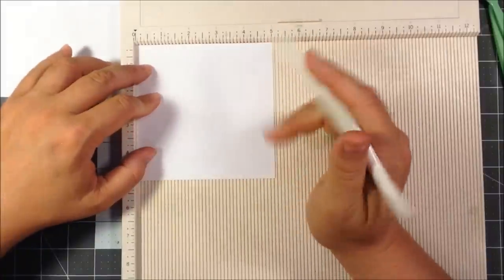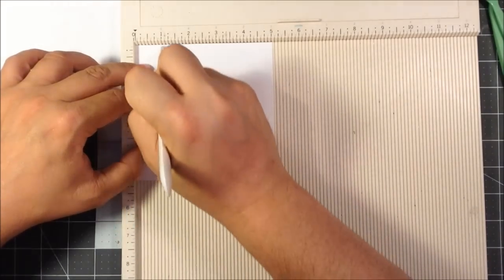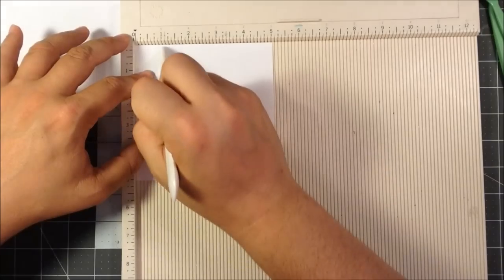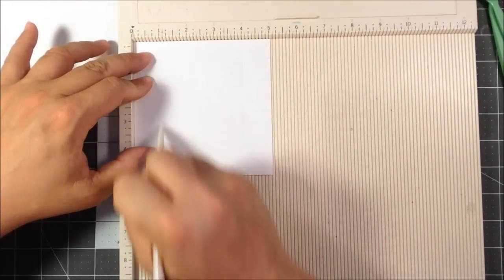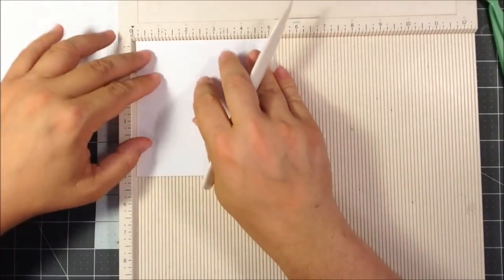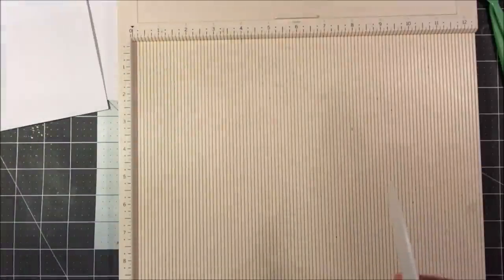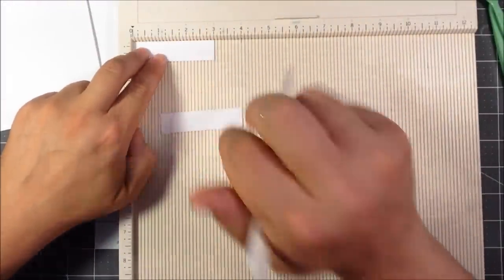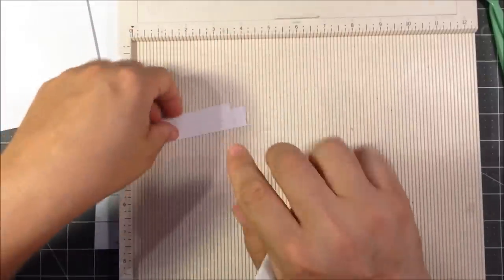It does matter kind of where you do it. Same thing — score at one inch, turn, one inch, turn, one inch, turn, one inch. For your smaller pieces that are three inches, score just at the one and a half mark for both of them. And that's all the scoring we'll need.